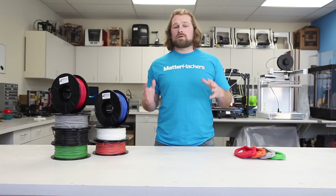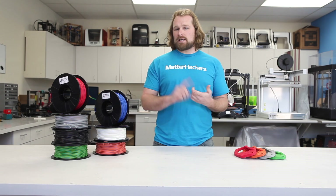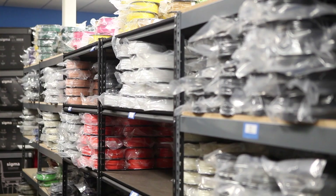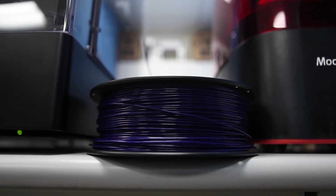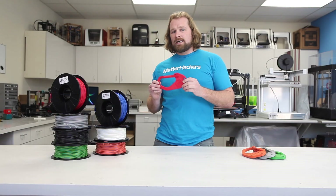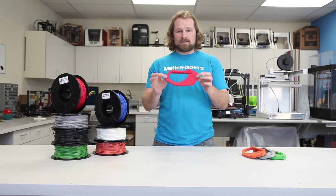What does it mean when we say Pro Series Filament? Well, whether it's ABS, PLA, PETG, or now our colored nylons, that means the material's made in the US out of the best possible material out there. That means when you pull your part off the bed, it's going to be the best print possible.